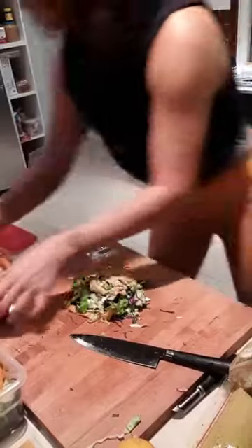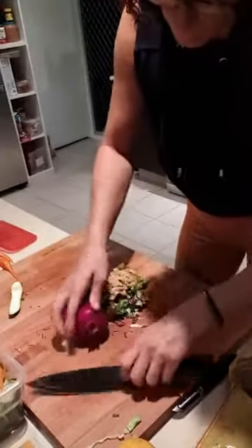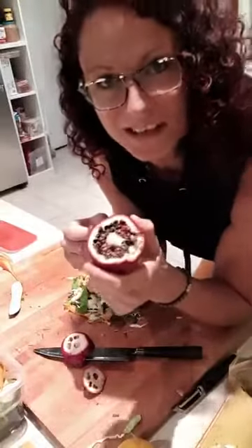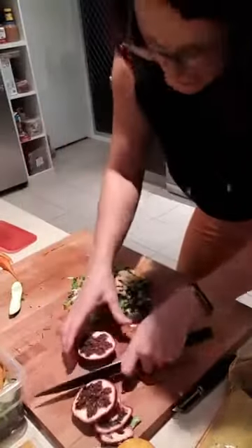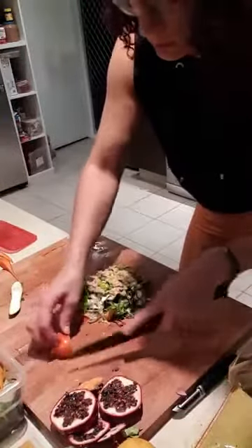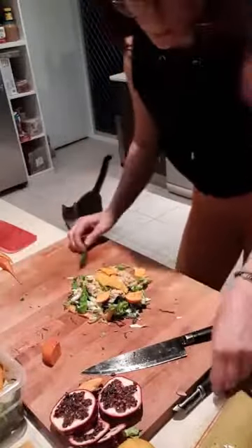We're doing chopping board salads tonight. I'm going to take my pomegranate - but this one is nasty, that is a very bad pomegranate, so we're not having that tonight. Instead I'm going to chop up some orange and make sure we've got some pretty bits of orange on top. You can also chop seeds and nuts through your salads for added texture.